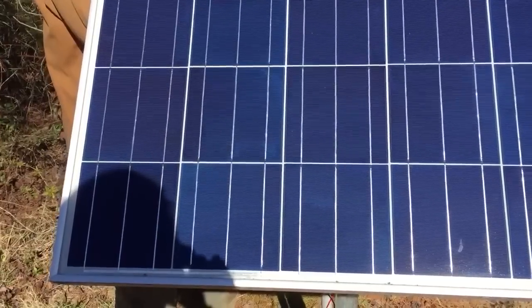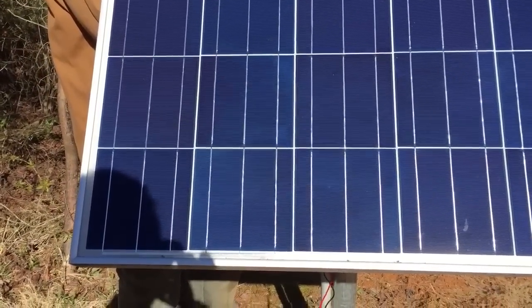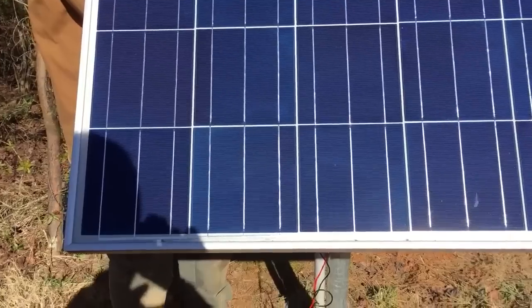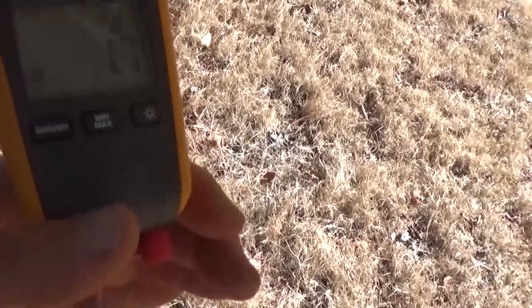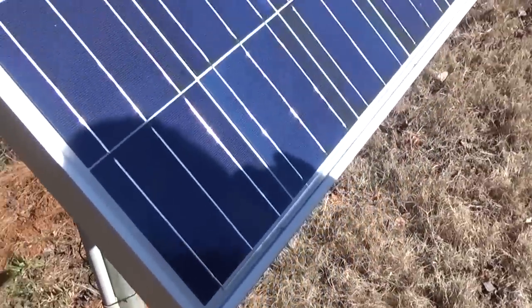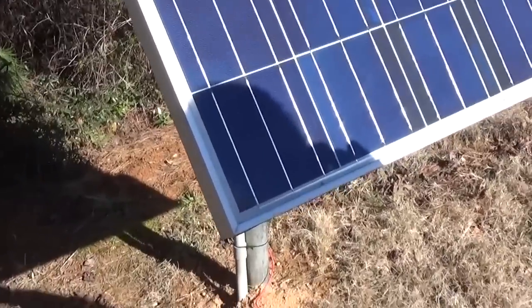Look what happens — we've dropped down. She's shading just one cell. Make sure you fully shade one cell. We're down to 1.8 amps. So we can see that just shading a little bit of the solar panel drops output dramatically. The importance of shading — why does it drop so drastically?